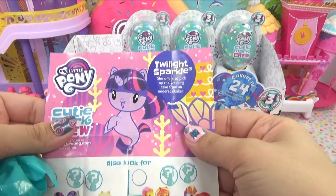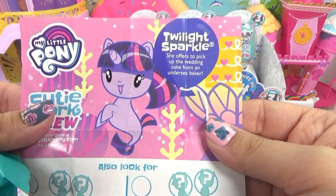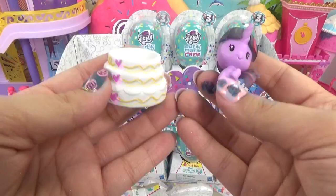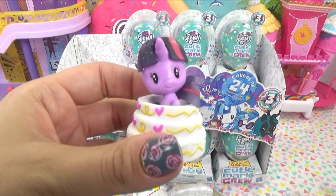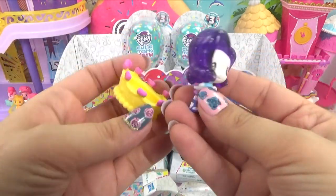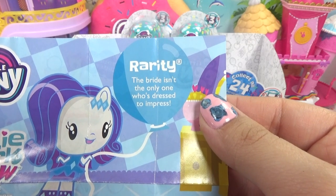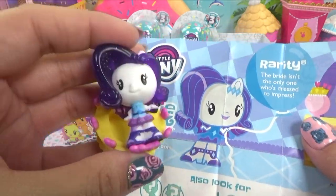Here's Twilight Sparkle - it's a new one. She offers to pick up the wedding cake from an undersea baker. Actually, it's the same one we got before with the sparkly hair. Let's just see right away - we've got sparkly haired Rarity and she's brought some kind of crown. Rarity - the bride isn't the only one who's dressed to impress. You guys know she's definitely a fashionista.